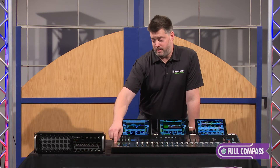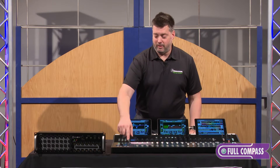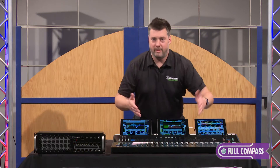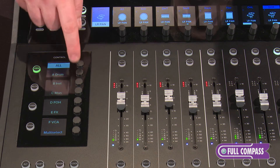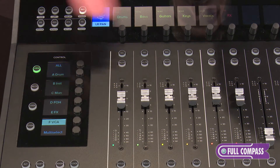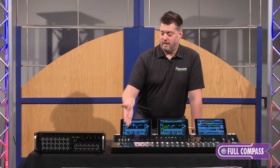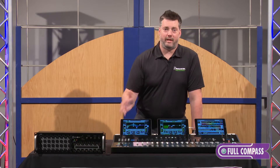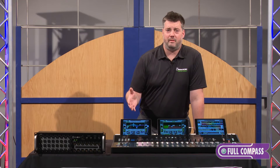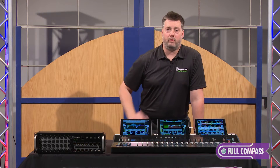One of those features is view groups. View groups allow me to look at any subset of channels on the mixer as opposed to the entire mix. If I'm viewing all of my channels, I can bank around the mixer as you would on any traditional mixing surface. But if I want a custom view group comprised of just my drums or just the vocal channels, I can very easily add or subtract channels from those view groups. I've got six different custom view groups, allowing me to configure the mixer to be as complex or as simple as I need — all with one touch.